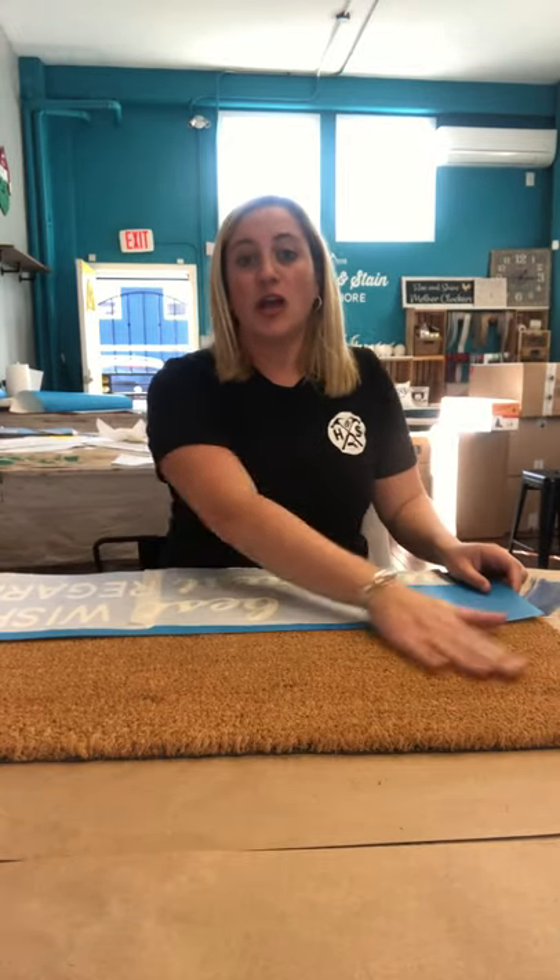Hello, I'm Leslie from Hammer and Stain North Shore and I want to welcome you to our DIY doormat — a little instructional video to help you put your stencil onto your doormat and then paint it in. Whatever design you chose, it may be a smaller one because you're leaving the top or the bottom blank, or it may take up the entire doormat. Let's get started.